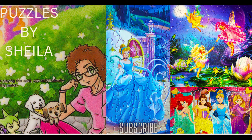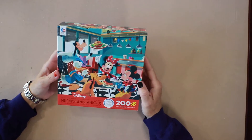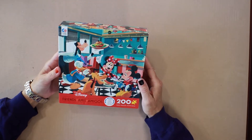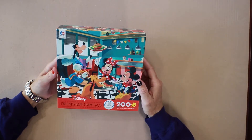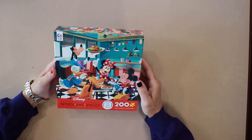Hi, I'm Sheila, and you're watching Puzzles by Sheila. Today I'm going to be putting together a Disney puzzle, 200 piece, and these are probably my favorite characters out of all of the Disney characters, aside from the princesses.